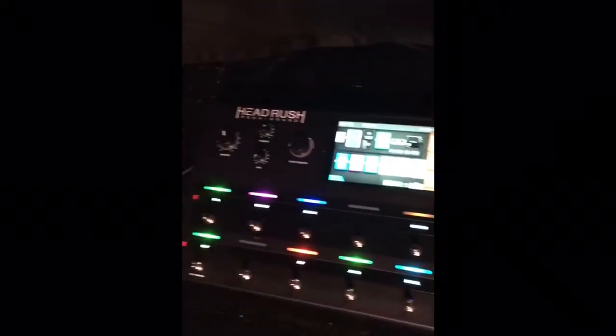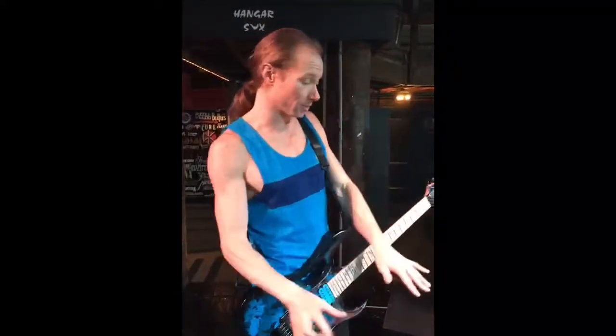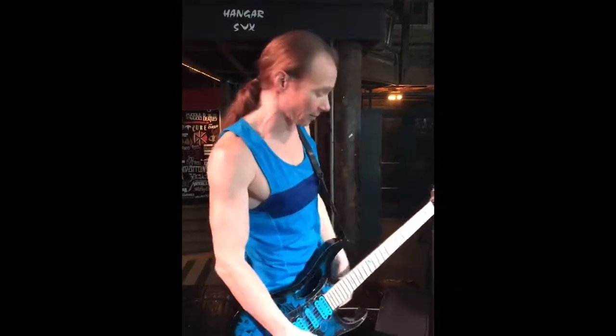Today I'm using the Head Rush Pedal Board. It's amazing. I just got it. This is my first show with it tonight, but here it is. I created my own tone that I loved, which I actually did after my tube amps that I used, which was the Hughes & Kettner's. And I used little stomp boxes in front of it, but we'll just give you a little taste of what it sounds like.